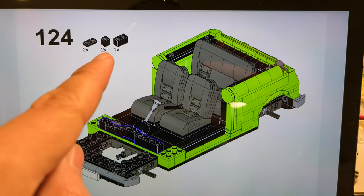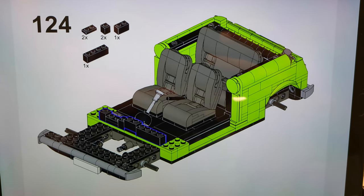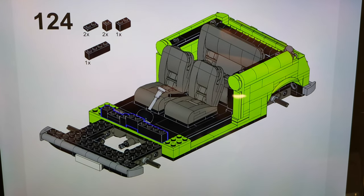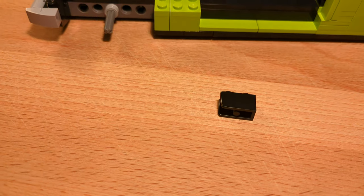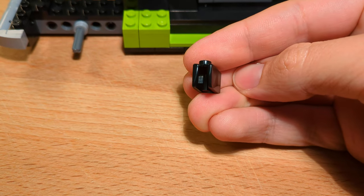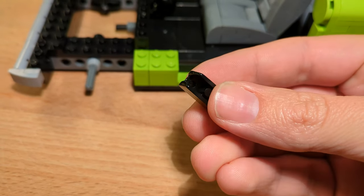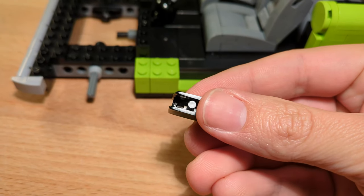Step 124: the set contains two 1x2 bricks in black, and in this step we have to place the second one. But have a look at this brick — what happened to it? Poor little brickie. This looks hurtful.